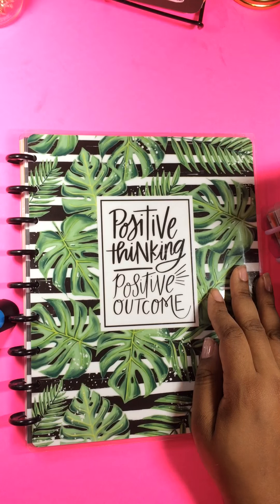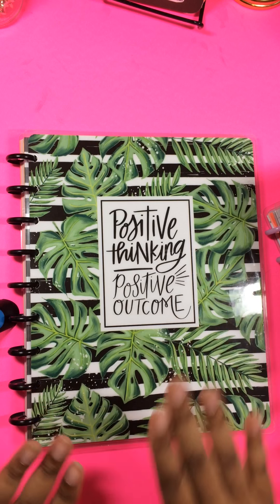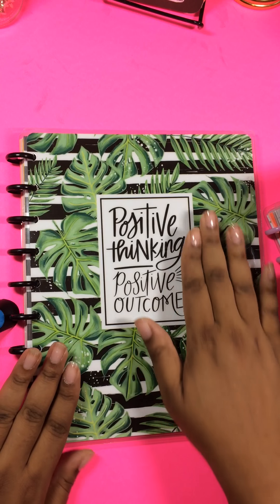I'm a pen and paper type of person, so I like that it had the dividers and the different types of paper. But I set mine up a little bit differently, and I first want to share all the different Happy Notes that I purchased, and then I want to show you how I have them set up.